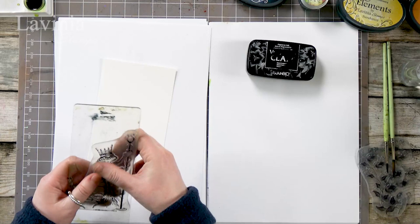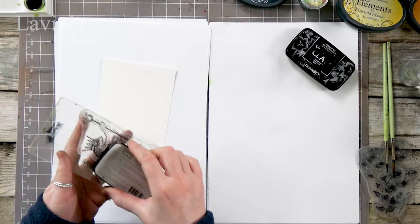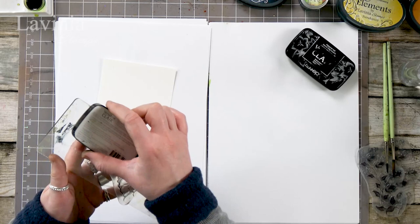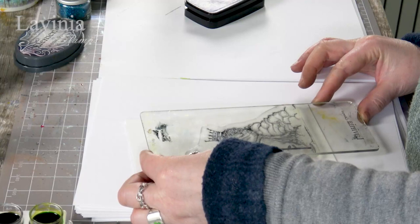Here he is — magnificent chap. It took me a while to draw this little chap but I think he was worth the time spent on him. Our manufacturer has worked so closely with us to get all this beautiful detail, and you'll see when I stamp him out you've just got to take a little bit of time and let him rest on the card for a while.